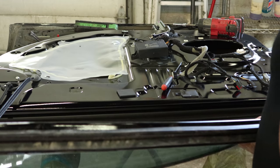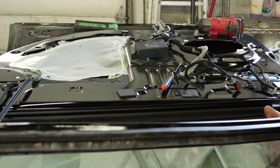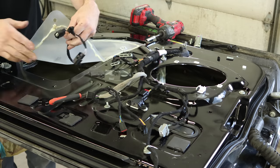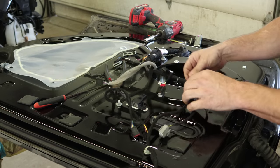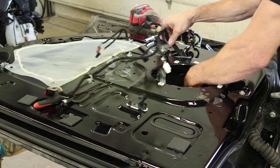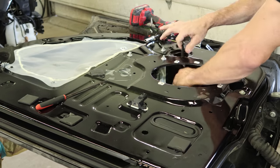Our glasses are actually different. The Limited is laminated; our Police Interceptor was tempered. So now we can pull the wiring harness out. This wiring harness has a lot more wires in it and that door module, which is probably why our window didn't work.